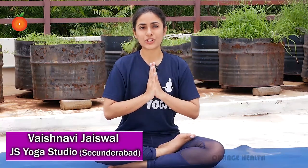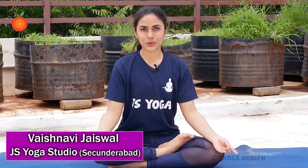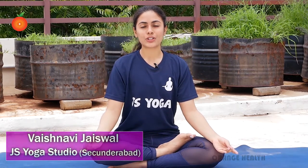Namaste everyone. I'm Vaishnavi Jaiswal from JS Yoga Studios and today I'm going to explain three breathing exercises required to boost your immunity system. The first one is Kheri Lambi Saas, also known as deep breathing. So let's begin.